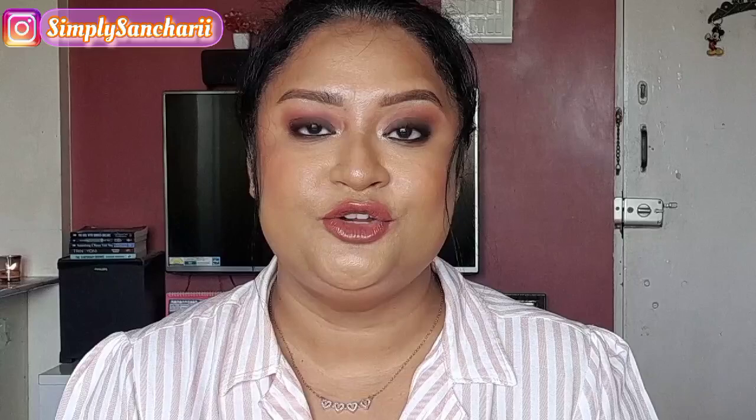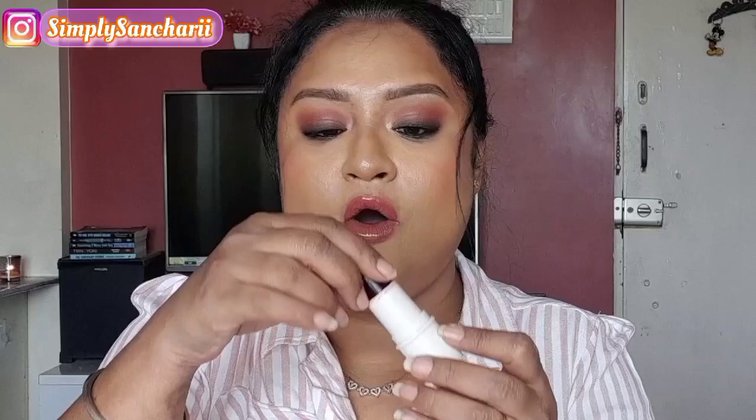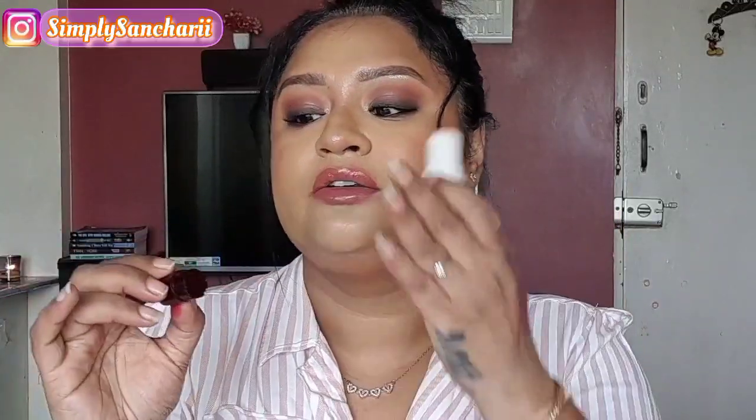Another important point I wanted to mention — please do not twist up the product entirely, otherwise it is going to come off because the product itself is not stuck to the surface of the packaging. It happened to me that I twisted it up completely and it fell off. To avoid any kind of contamination or damaging of the product, you really have to twist out only as much as is needed.